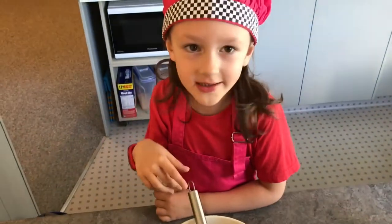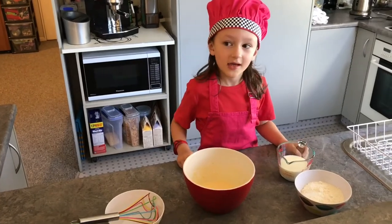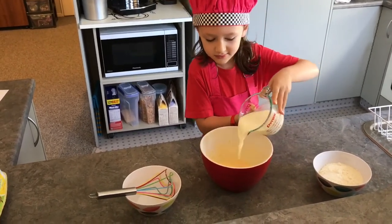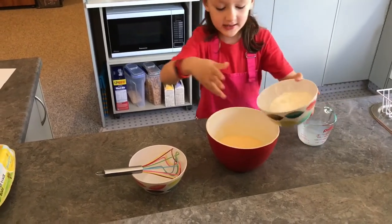It's time to do the next part. Now we're going to add everything else into the bowl — the milk, the flour, the baking powder, and the salt.